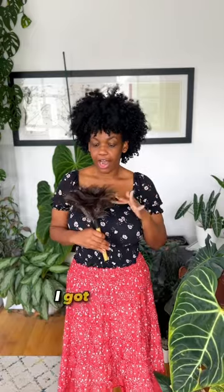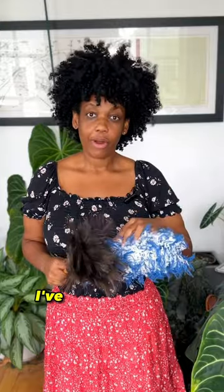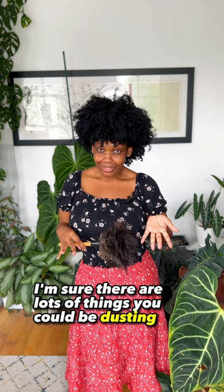This is an ostrich feather duster. I got it from Walmart, but if it's easier for you, I linked it in my Amazon storefront. Also, I've tried feather dusters like this and they tend to get things stuck in them, so I've scratched my leaves before — don't recommend. And the great thing about this is if it doesn't work for you, I mean, you have a feather duster now. I'm sure there are lots of things you could be dusting.